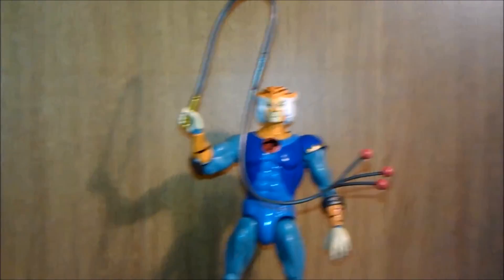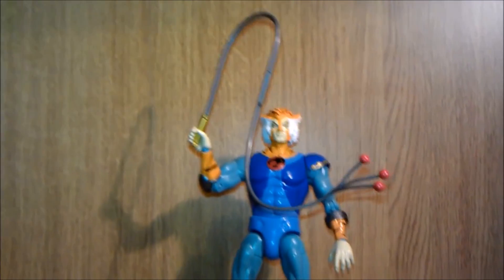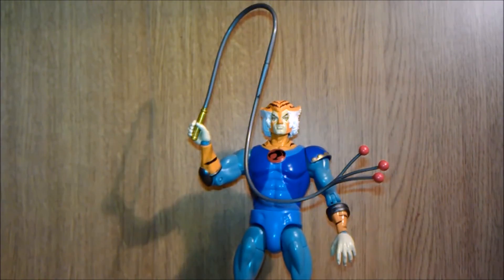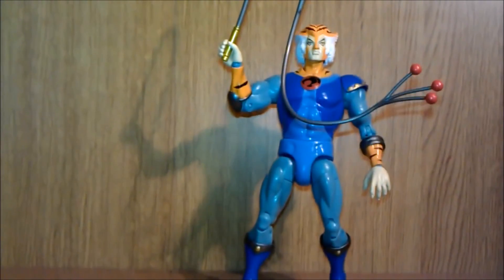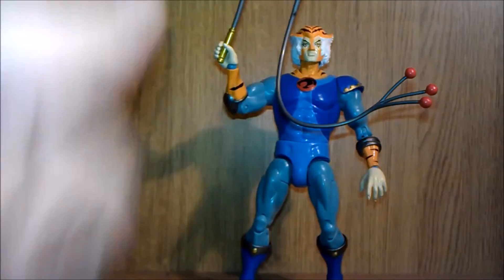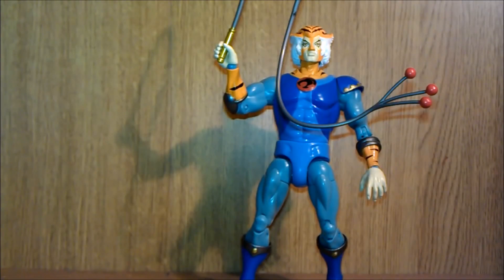So hopefully it won't be long before they bring out Mumra or more Thundercats. I hope they will next bring out a Mumra — I know they are in a smaller figure — but I want it in the bigger collector's edition, because that would be nice. There is a quick look at Thundercats classic Tygra. Hope you enjoyed. Thanks for subscribing. See you all next time. Bye for now.